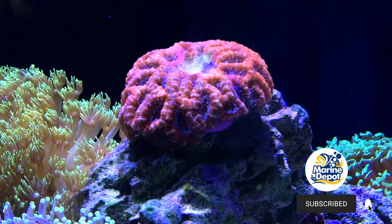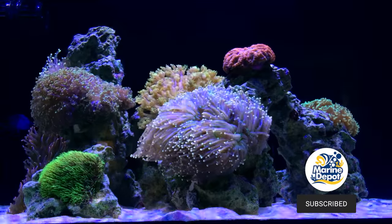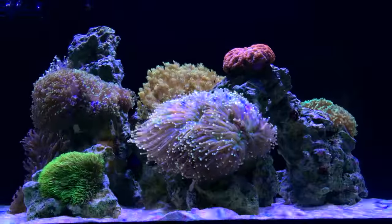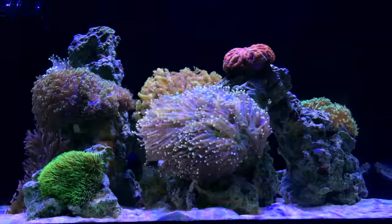I did a lot in this Red Sea Reefer 170 over the years. Here is a picture of the tank in its prime, at its very best — it was gorgeous. Anemones, euphyllia, acans, livestock. It's about this time when things started going south for the Red Sea Reefer 170.